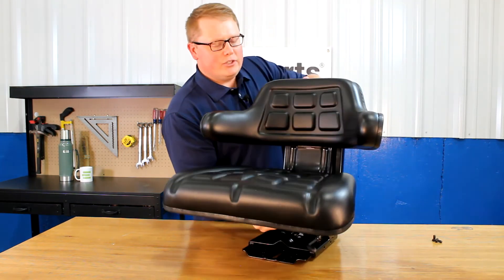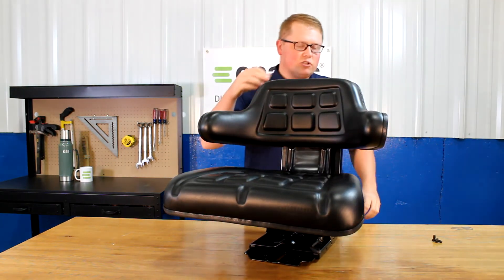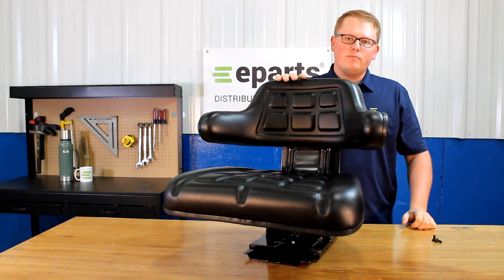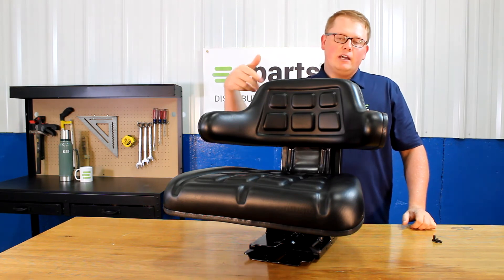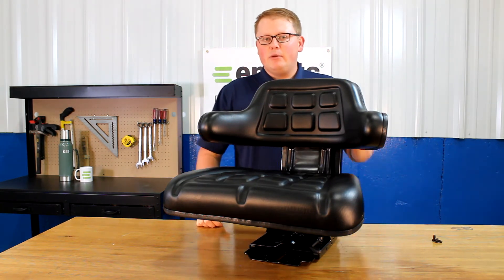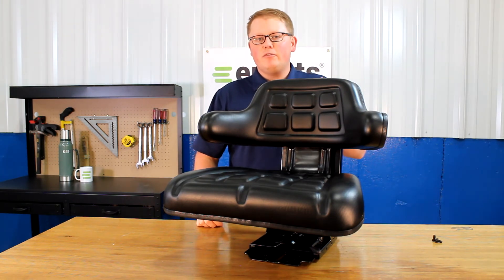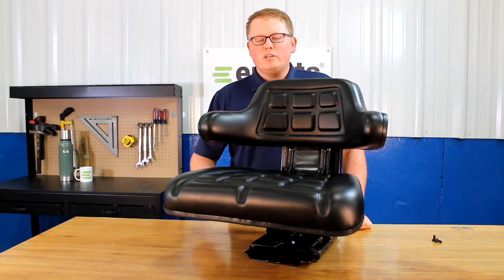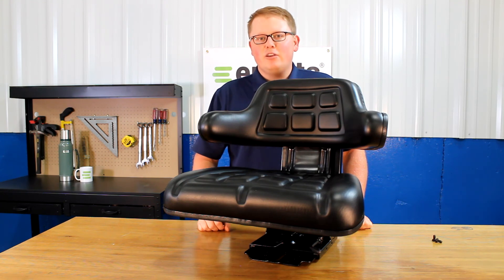The overall dimensions of this seat: the seat is 21.75 inches wide and 20.5 inches tall. Other dimensions like the mounting holes and other size dimensions of the seat will be on the product listing and you can find those there. But if you have any questions about this seat or any of the other products that we sell, please feel free to reach out to us. We're always happy to answer your questions and help out in any way we can. Thank you very much.